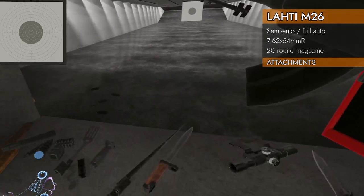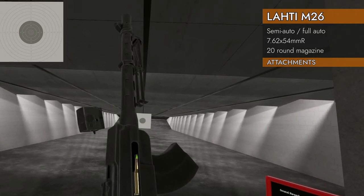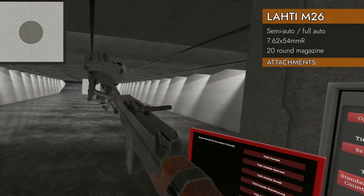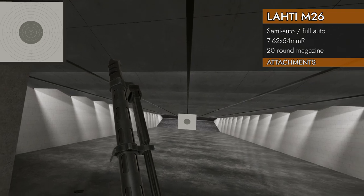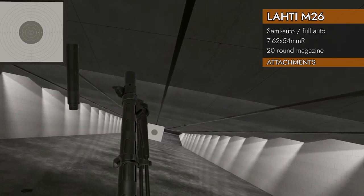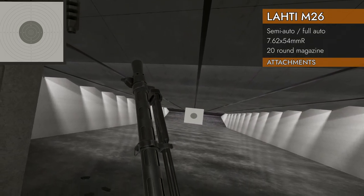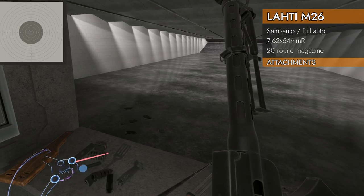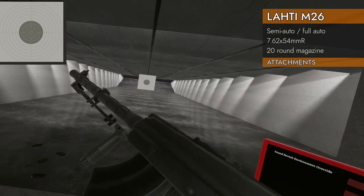Let's take a look at attachments. Picatinny rail — it's not that kind of a gun. No Russian dovetail mount either. On the barrel: muzzle brake will go — looks hilarious. Suppressor will go, but it gets rid of that front sight. The muzzle brake and the suppressor get rid of the front post, and so does the barrel extension and the rail adapter.